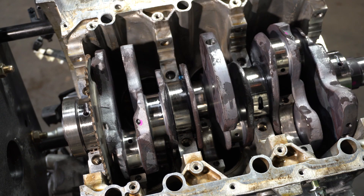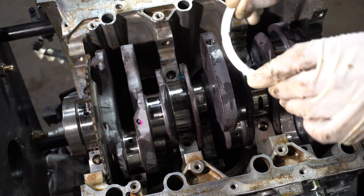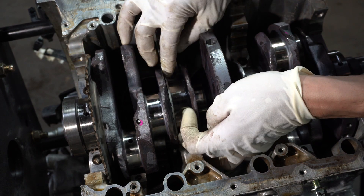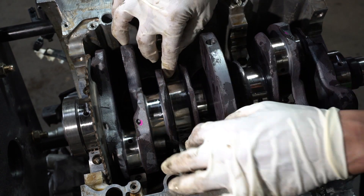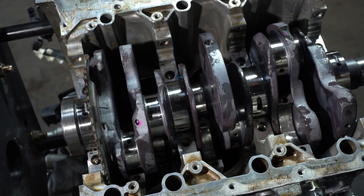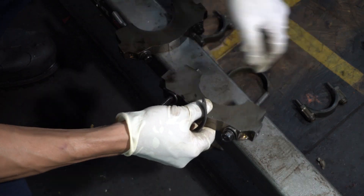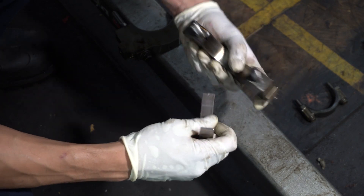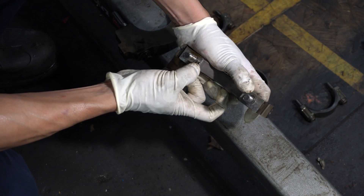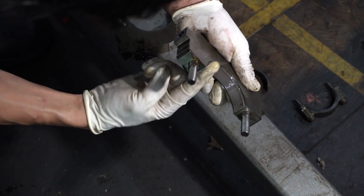These are thrust washers and they get installed at this location in the engine. What they do is limit the amount of fore-aft play that the crankshaft experiences. When I assembled my NSX engine back in the day, I went as far as measuring with a dial indicator on the crank snout to verify it was in specification. These are the new main cap bearings being installed the same way as before, with more engine oil — you need a lot of oil.